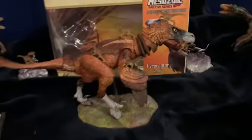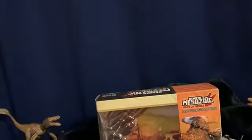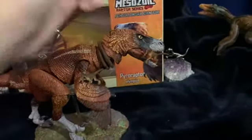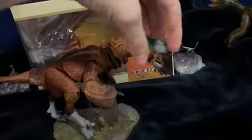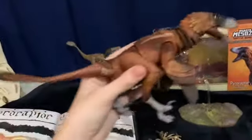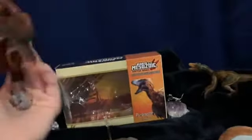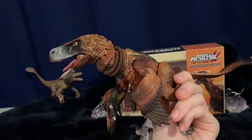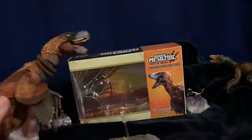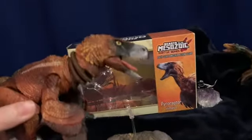I guess we'll just get started with the raptor. I apologize if you hear drilling in the background. I took a look at this guy before making this video and I was like, this guy's really good. I like those traditional feathered raptors, but the Pyro Raptor is not one you hear about every day — they are in Jurassic World Alive, which is like a Pokémon Go Jurassic World version.